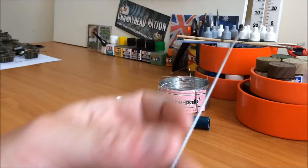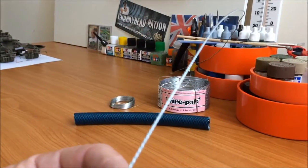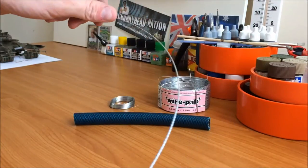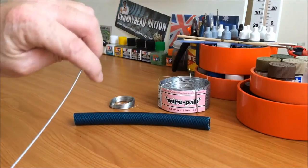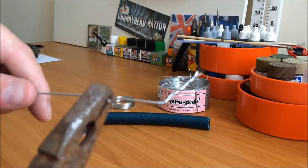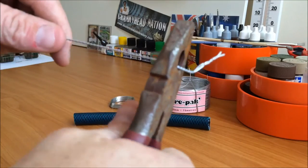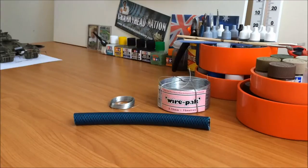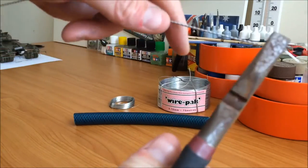Once we do that step, as you can see — the camera's having trouble focusing on this — I will take photos and do a quick slideshow at the end. What we'll do is take the end bit that was in the drill, take my pliers and just cut that off nice and clean. Then we'll go to the other end and cut that loop off.